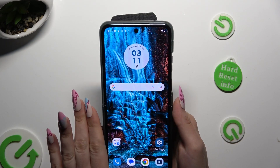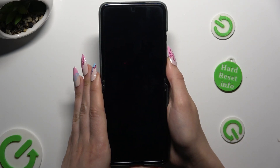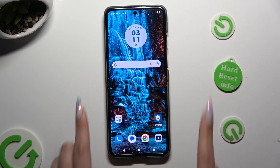Finally, when I switch off my screen and then turn it back on, I can start Face Unlock — it's working properly.